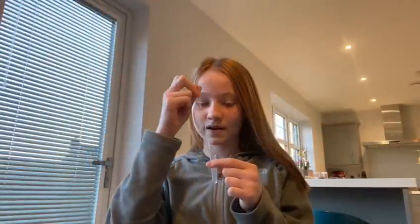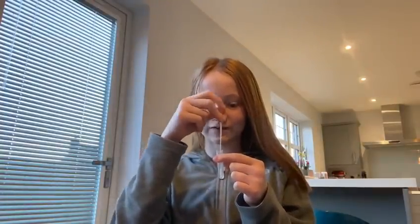Now you take the swab, put it in the solution and swirl it round and squeeze it for about 10 seconds.